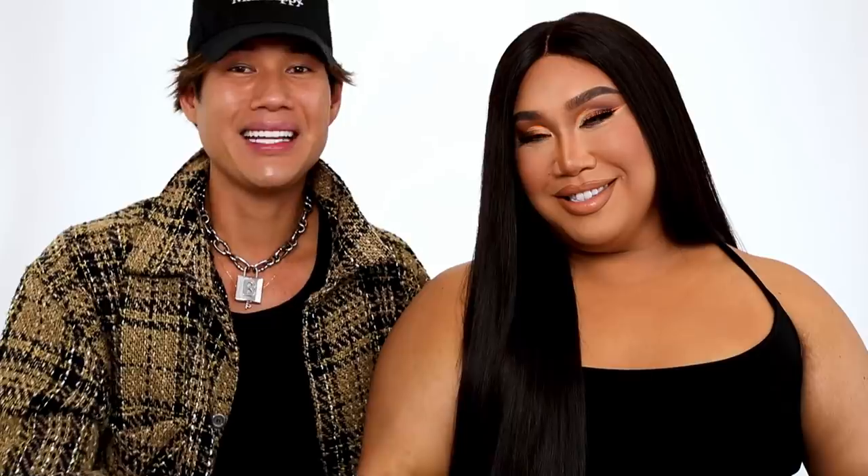I am so happy with how this makeup look turned out — you look so beautiful, I'm obsessed. This is a major matte moment. I would love to see you guys recreate this look. This was so fun for me and so challenging too — took a good amount of time. Thank you so much for watching. Like, comment, and subscribe.